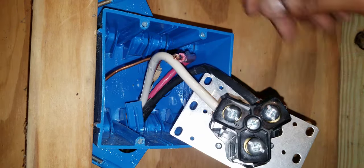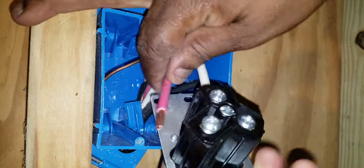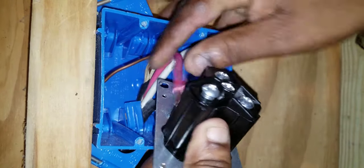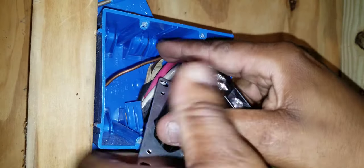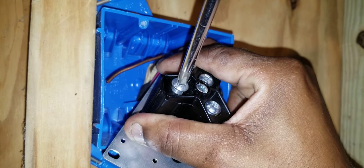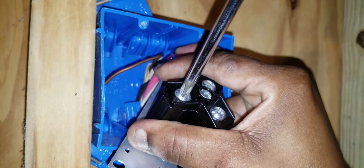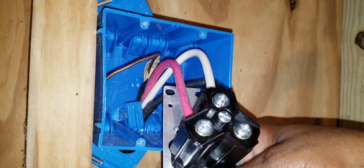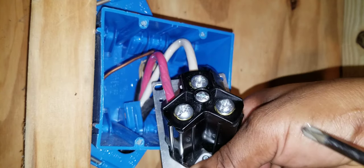Now I'll take the red and terminate it. It's a bit difficult to work with but I've got it. I'll tighten it down. All three wires are now tightened under the screws — the black, the white, and the red.